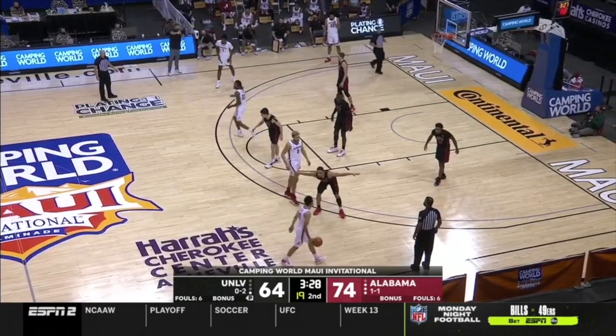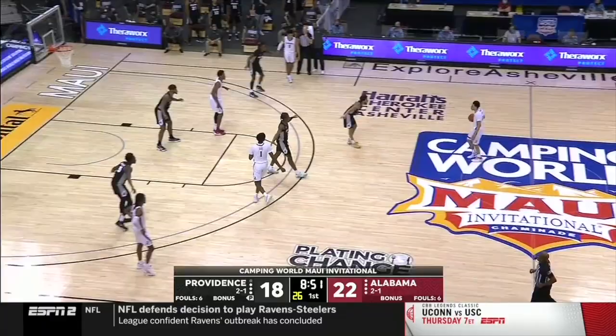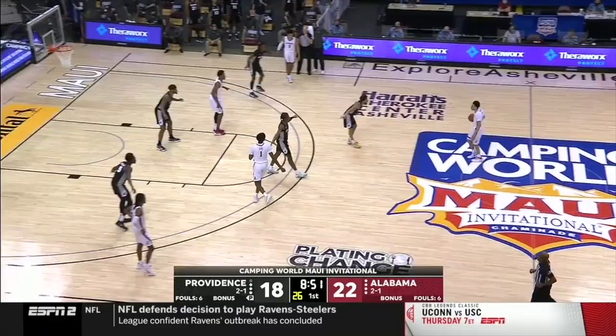On our first clip here, Arkansas uses an inside ball screen, attacks, makes two guys guard, and they play three on two on the weak side.